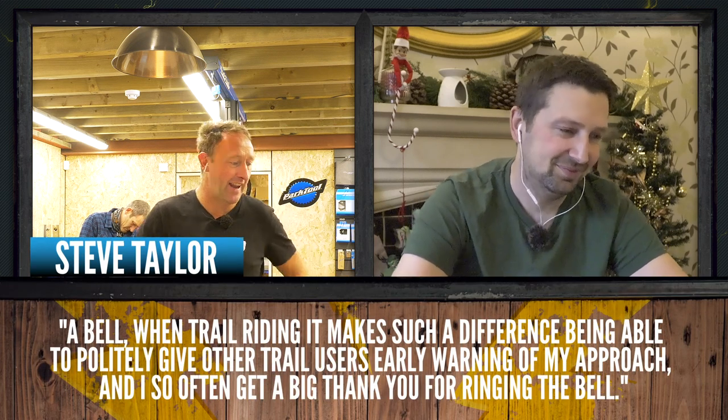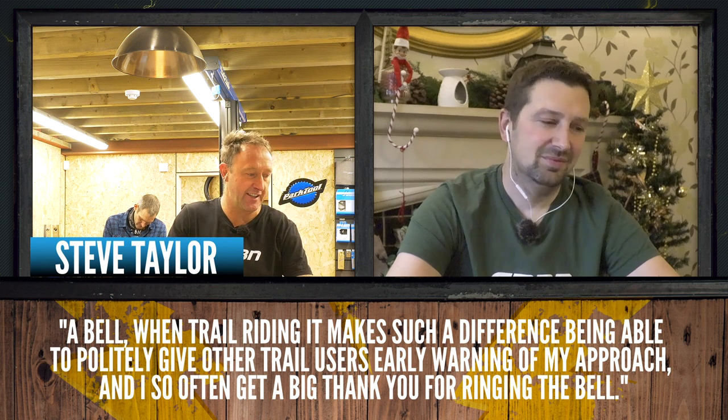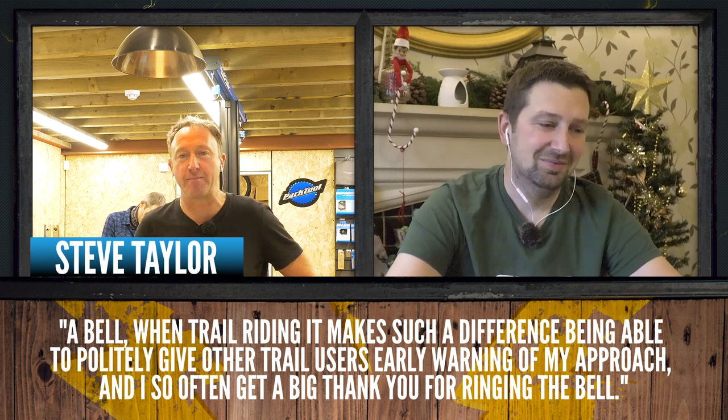From Steve Taylor: 'a bell when riding makes such a difference — being able to politely give another trail user early warning of my approach, and I often get a big thank you for ringing the bell.' I think a bell does make a massive difference. My dad has one on his bike, and the amount of people you can make aware of your presence is really good. But if you turn up at the trail center or the dirt jump spot with a bell on your bike, your mates will be like, what the hell have you got a bell for?